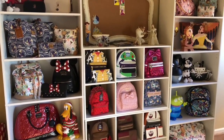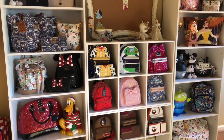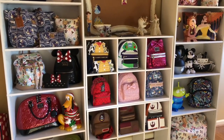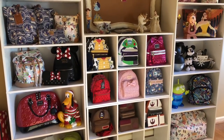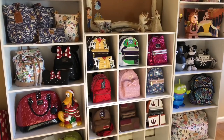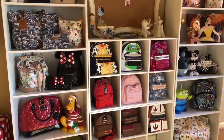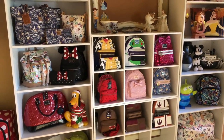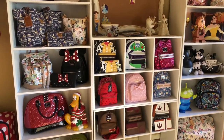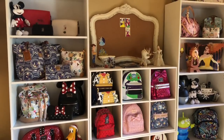Everybody wants to know how I store my handbags and my popcorn buckets, and this is the video that's going to show you exactly what I've done. I've been storing my bags in just their dust bags and had my popcorn buckets kind of just stuck over in the corner, but I finally put some organization to everything and I want to share it with you.